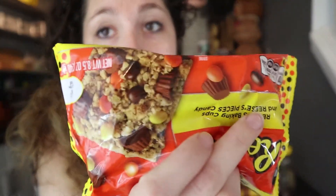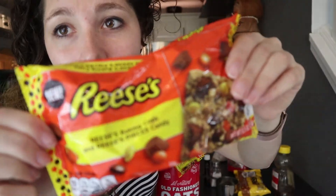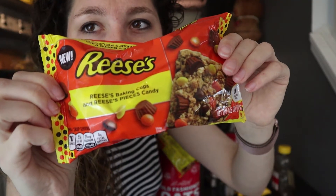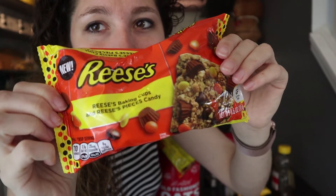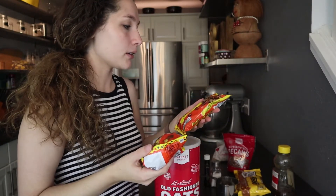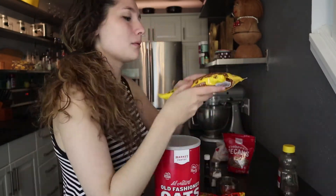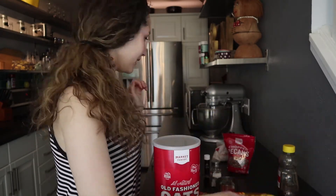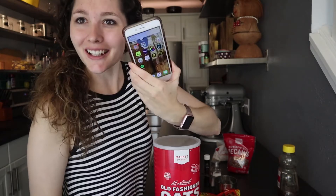Now let me show some of my mix-ins that I got. So these are — focus on the Reese's — these were in the baking aisle and they are Reese's Minis and Reese's Pieces all in one bag. I got two bags of them. And also butterscotch morsels. The oats are done, guys!